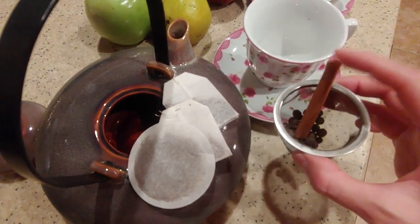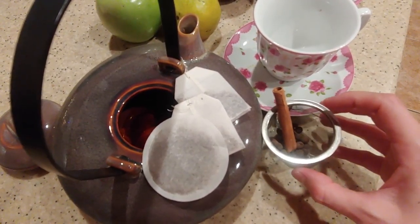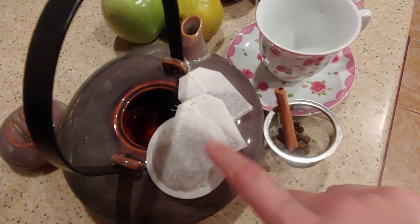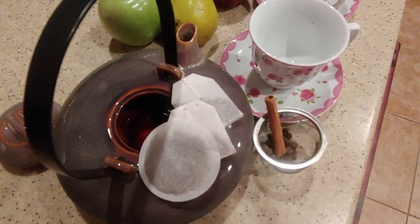I'm going to use this cinnamon stick and some allspice. I have a coconut chai tea, peach tea, and then a regular vanilla chai tea bag.